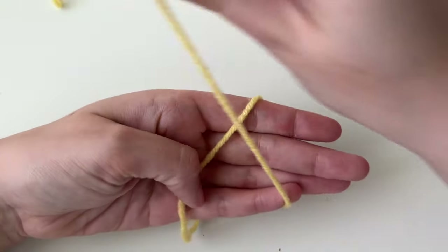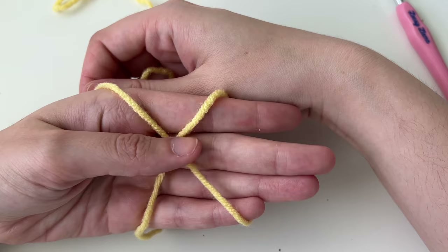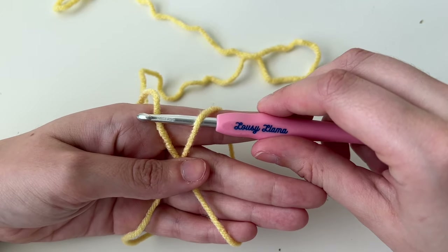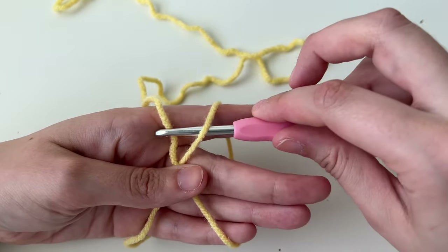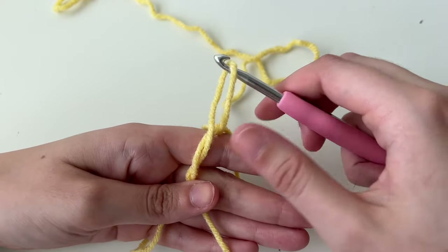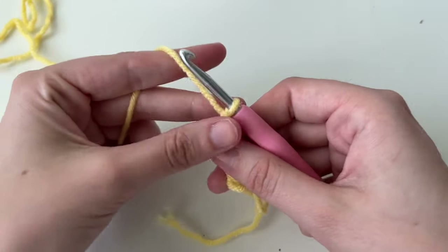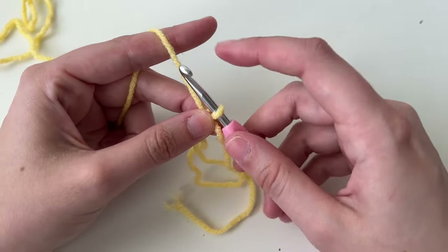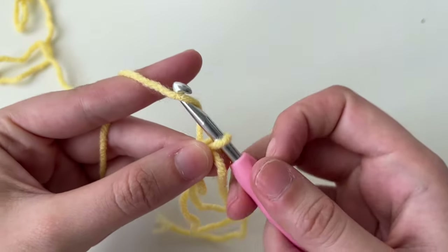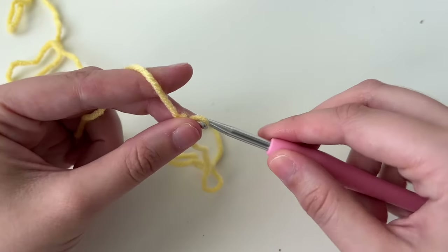Take the yarn and wrap it around your hand to form an X. Hold it in the middle — hook goes under, then over, and scoop this underneath. Twist it up and pull it off your hands. Then do a chain, which is when we pull the yarn through the loop. Put the yarn on the crochet hook and pull through. That's our magic ring — let me show you again.